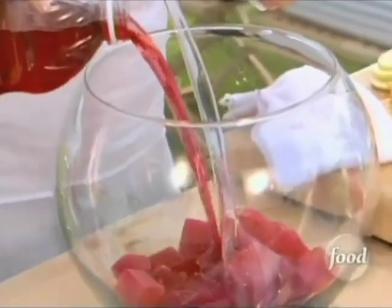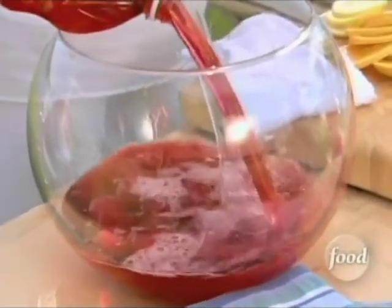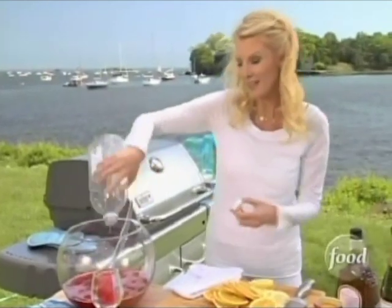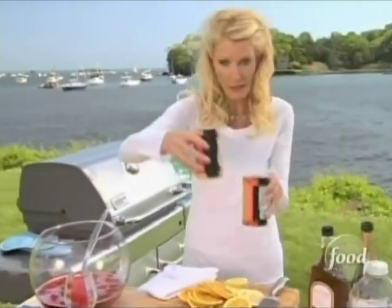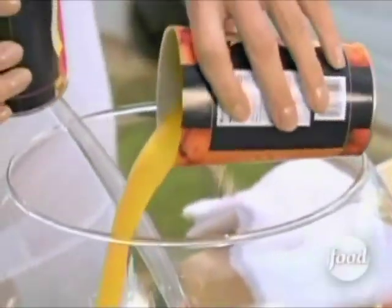What I didn't use in the ice cube tray goes right into the bowl. This is about a half a gallon of cranberry juice. Now to this, I'm going to put two things in here: pink lemonade — that's frozen concentrate that I've thawed out — and also frozen concentrate orange juice that I've thawed out.